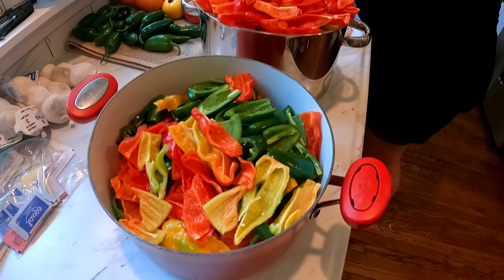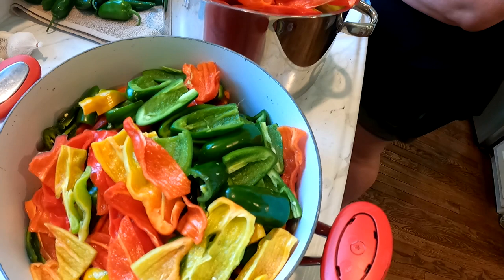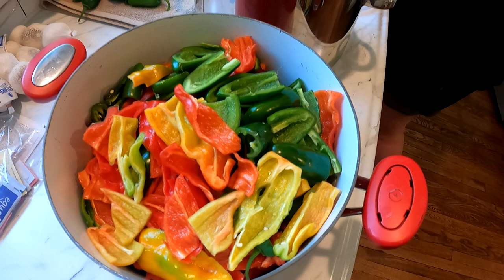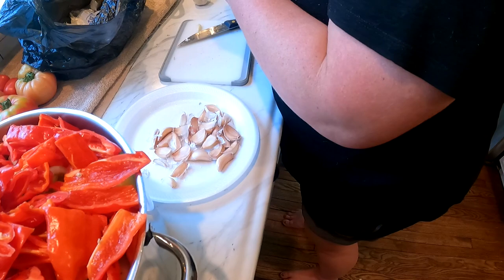First off, we are not going to be making an overly hot hot sauce. What is in here? These are roulette heatless habaneros and these are jalapeños — so that's going to be the max amount of heat that we have. And then it's mainly bananas and gypsies in here, which are sweet peppers. So it's just going to be a very mild hot sauce, which is what we like. We have cut them, de-veined them, and de-seeded them. We have a lot of peppers and now Jen is getting our garlic ready.